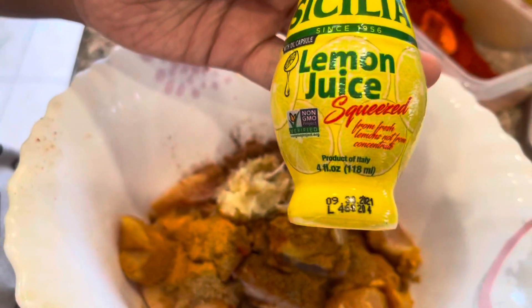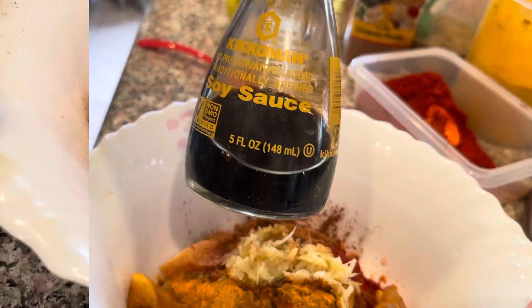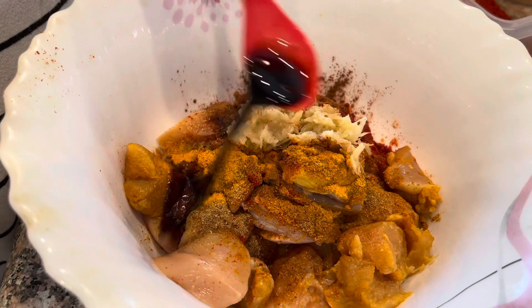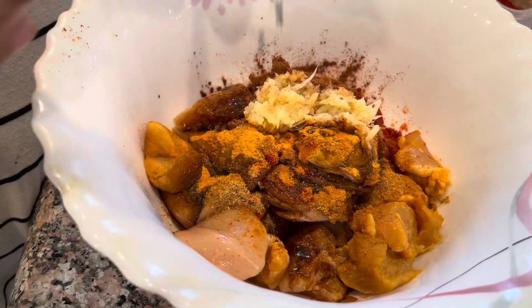I will use lemon juice, 1 and 1.5 spongebots.